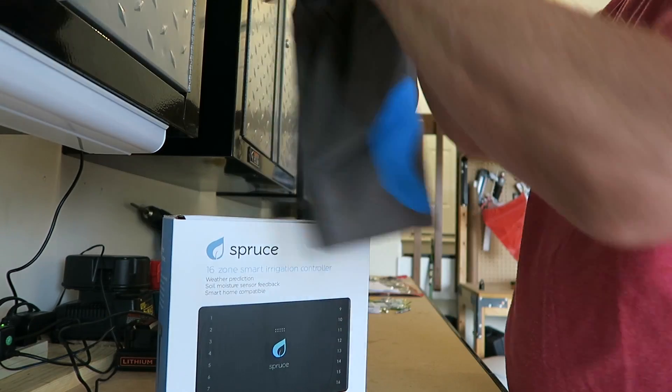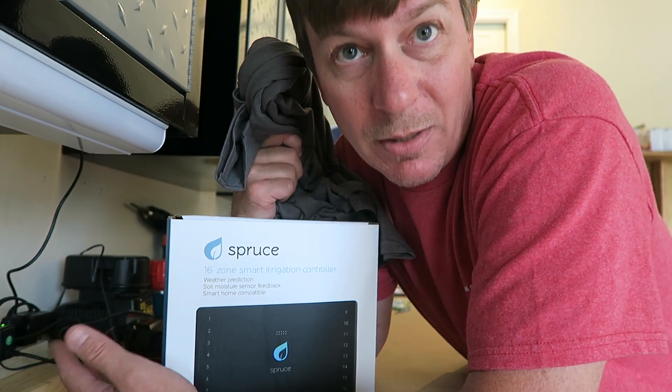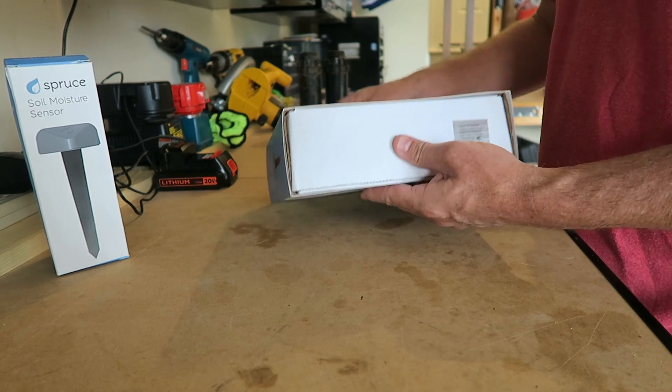So we're gonna unbox all of this stuff. This is Spruce — man, I can't wait to wear my t-shirt. What better place to take a look at an irrigation controller than the garage? Let's take a look. So here we go with the Spruce and the sensor. Let's get the controller up first.